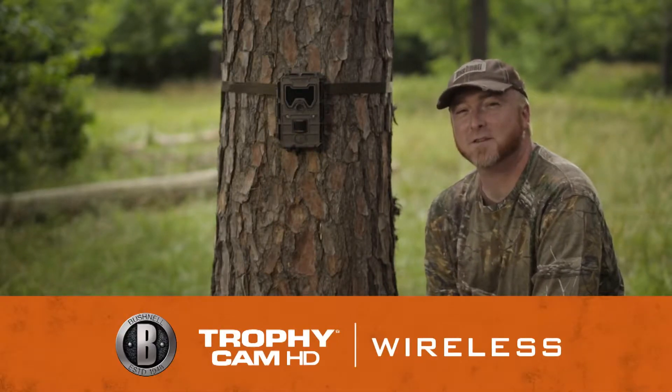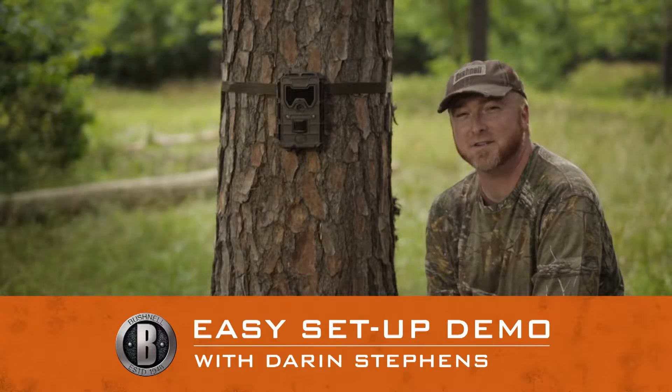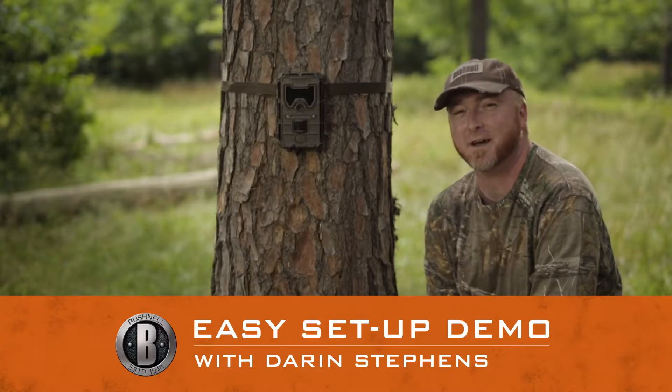Thanks for checking out the Bushnell Wireless Trail Cam. It's wireless made simple, and today I'm going to show you just how quick and simple it is to set up.